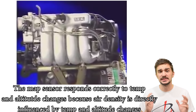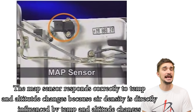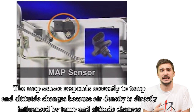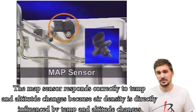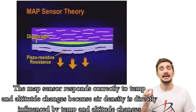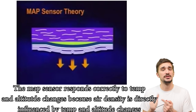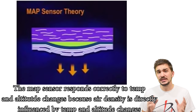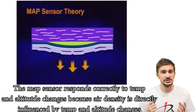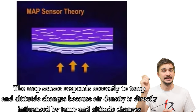So unlike the MAF sensor, the MAP sensor doesn't directly measure air mass — it responds to changes in air density. That being said, it's still a superior airflow measuring device when compared to a vane airflow meter. Because density is directly influenced by changes in altitude and temperature, a MAP sensor can always correctly compensate for changes in both. So in theory, just like a MAF sensor, a MAP sensor could work without an intake air temperature sensor — but just like the MAF, the MAP almost always comes together with an intake temperature sensor nowadays.